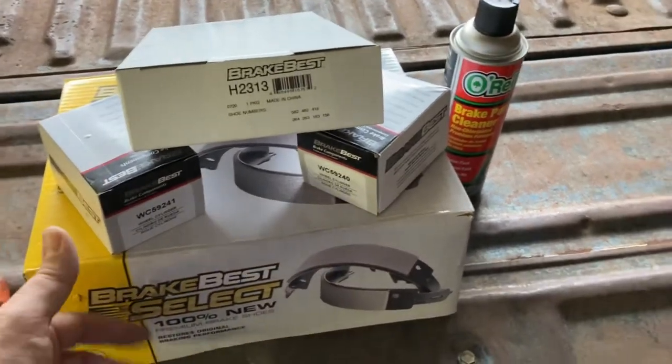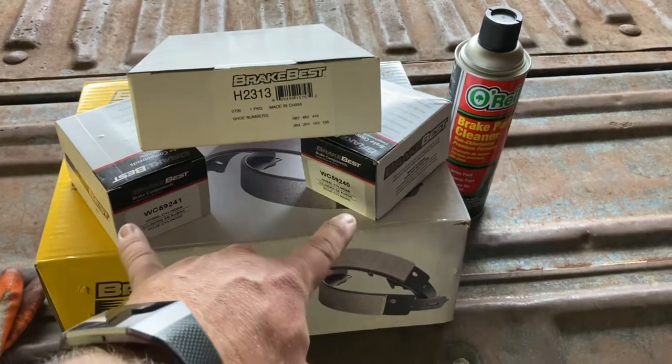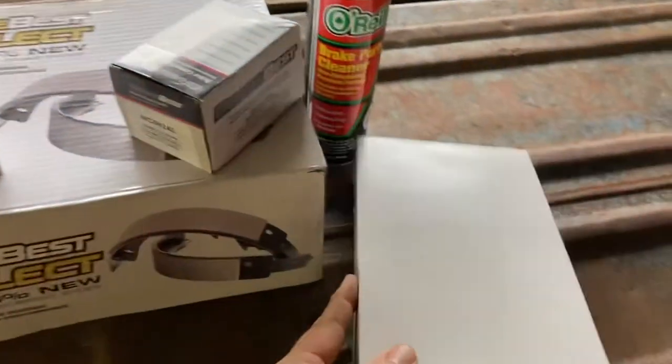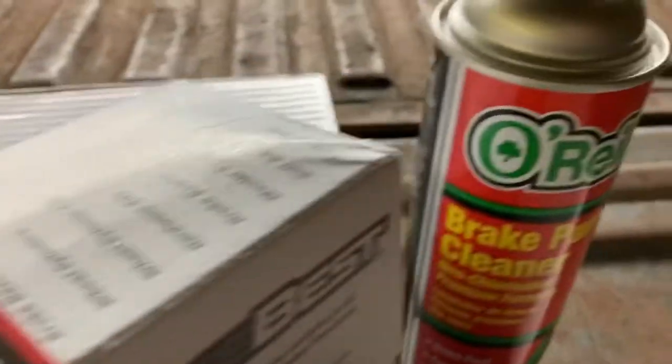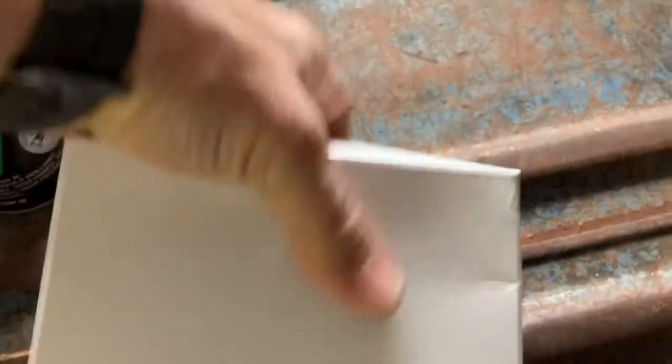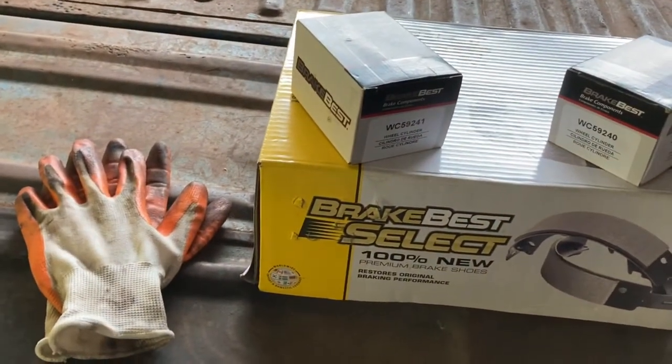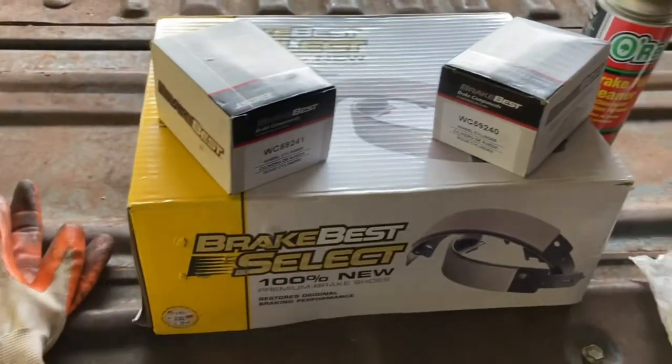Here's the parts list: we got the shoes, which are 11-inch shoes, the rear left and rear right wheel cylinders because I need to replace those, along with the spring kit. I shop at O'Reilly's — love that place. Here are the part numbers for the shoes and the spring kit. The spring kit has everything from the clips, the adjusters, all the springs. Get ready to sweat a little bit — get some gloves and safety glasses.